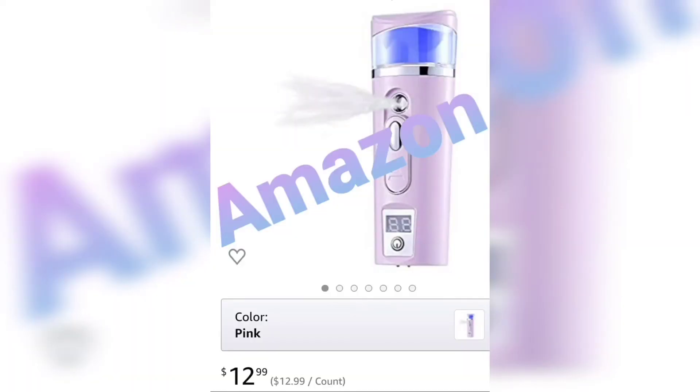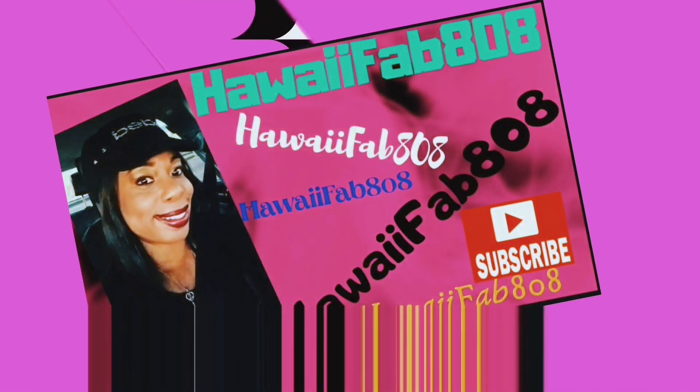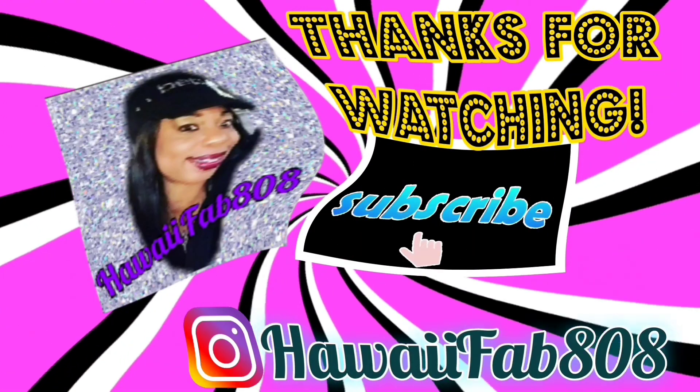Alright, you guys. If you're new to my channel, welcome, welcome, welcome. Like, comment, share, and subscribe y'all. Hit that button y'all. And I'll see you on the next video. Peace and aloha. Subscribe now.